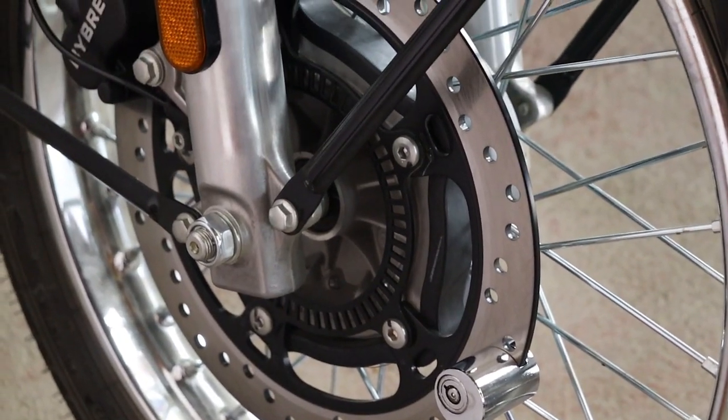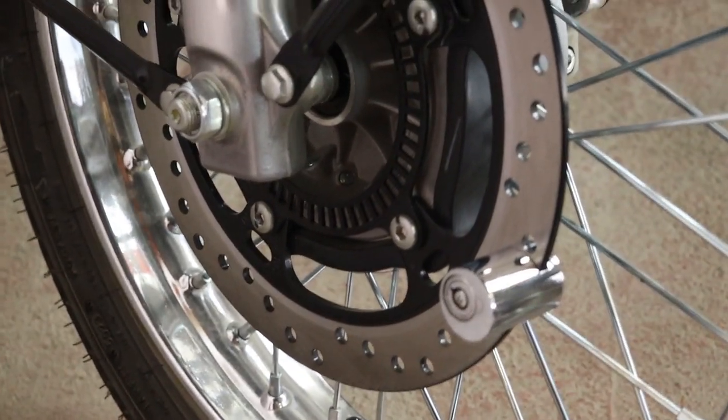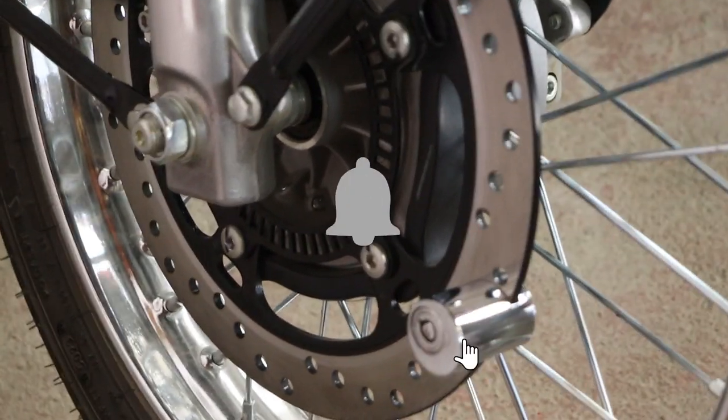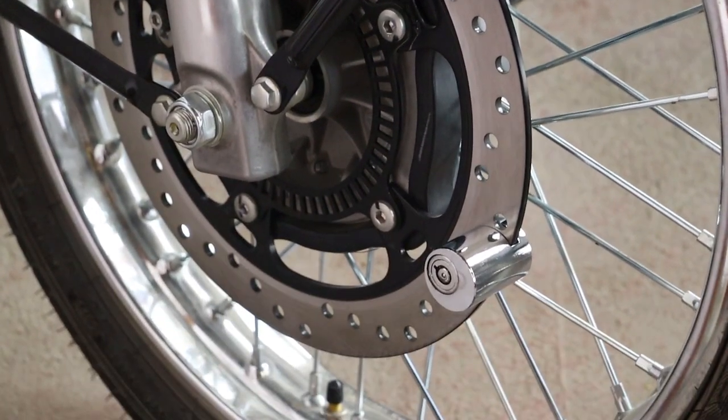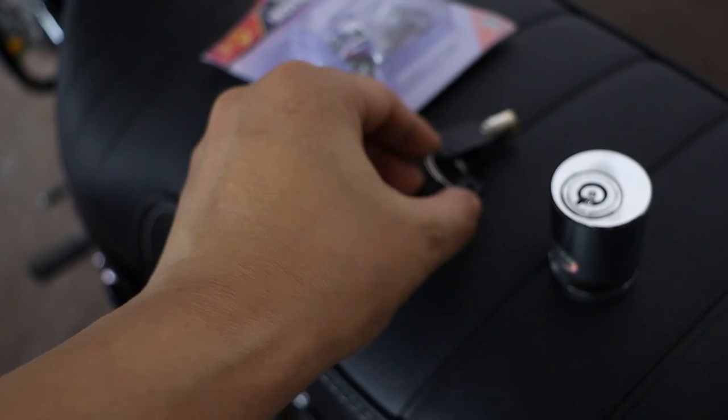So, if you're looking for a reliable, easy-to-use, and durable disc brake lock for your bike, this is it. Check out the link in the description to get your hands on one. Thanks for watching, and ride safe, everyone.